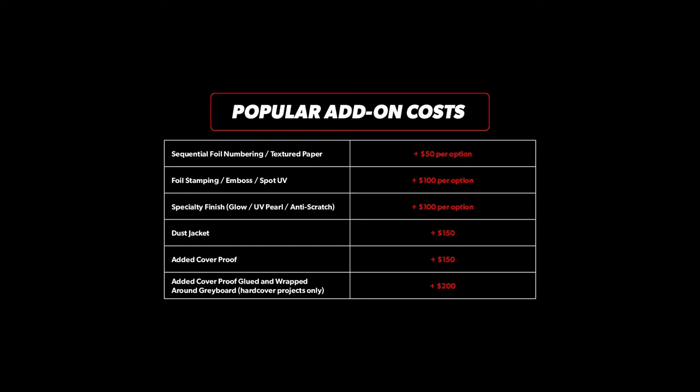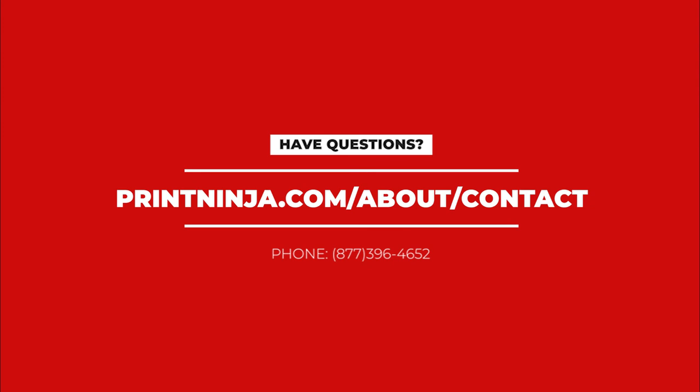I would also recommend reviewing our standard turnaround times linked below. If you have any questions about our proofing process, feel free to reach out. We are always happy to help!